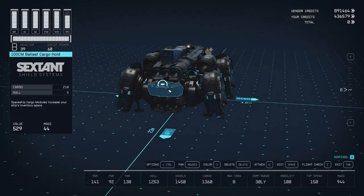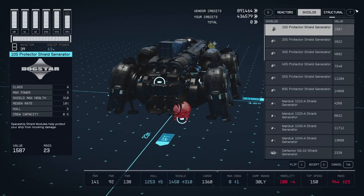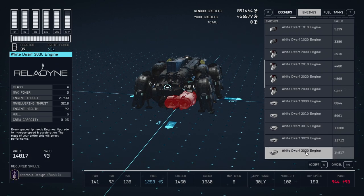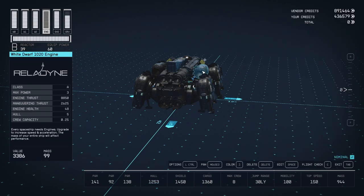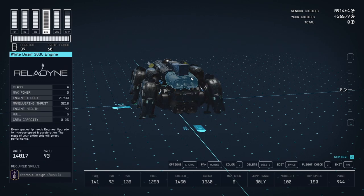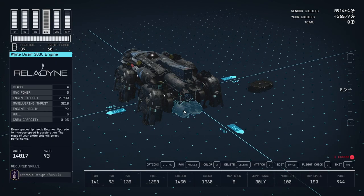I left the engines as Class C engines. I used two of these White Dwarf 3030s. Why am I using 3030s? Shouldn't it be 3015s? No, that's right, because they had just a little bit of extra engine thrust. And because I'm mixing and matching with these White Dwarf 1020s, I didn't get the 180 speed — so yeah, that's right. I used two White Dwarf 3030s and two White Dwarf 1020 engines. I generally don't mix and match engine types, but I was just going to do three White Dwarf engines down the line.